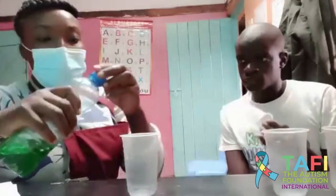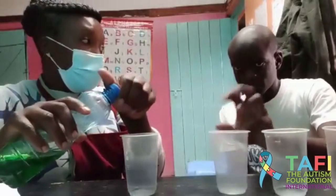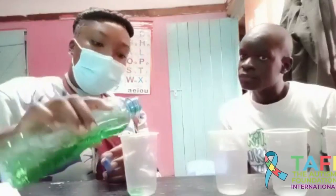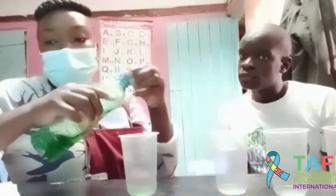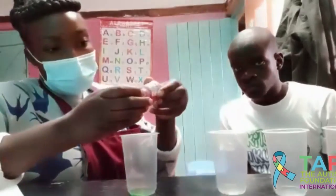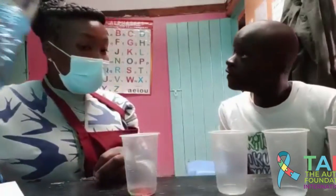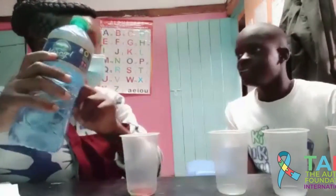So I'm going to add liquid soap — look at me, Ola, you see what I'm doing? You're going to do it on your own. I'm going to put a little liquid soap in the plastic cup, then I'm going to add color orange. I add a little color. Then I'm going to add some water in the glass.